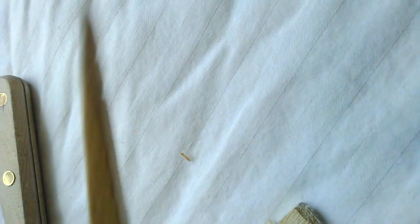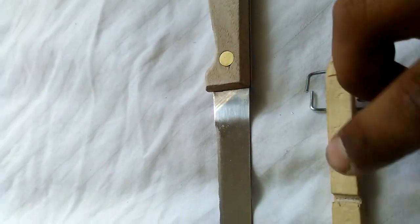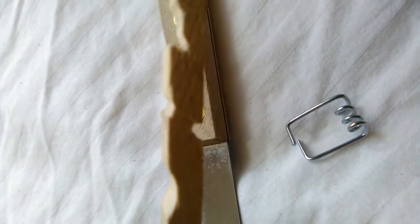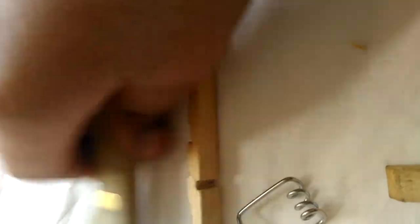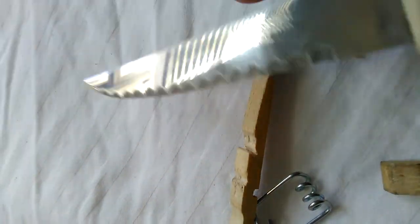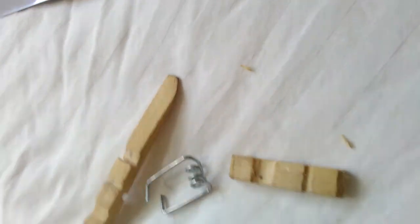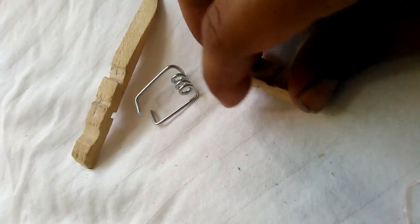For that you are gonna need a paper clip — you're gonna take it apart. See that right there? You're gonna need to cut it like this, right there. See that part right there? Right there, see what you did to it. With the knife, I slid it through like that and I started to do that. Then after that, you're gonna need this.